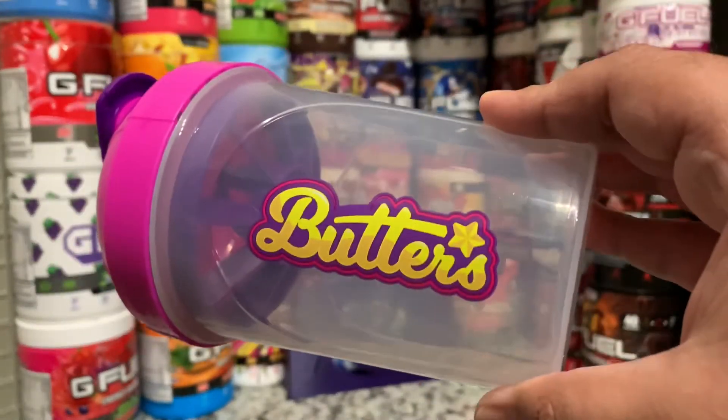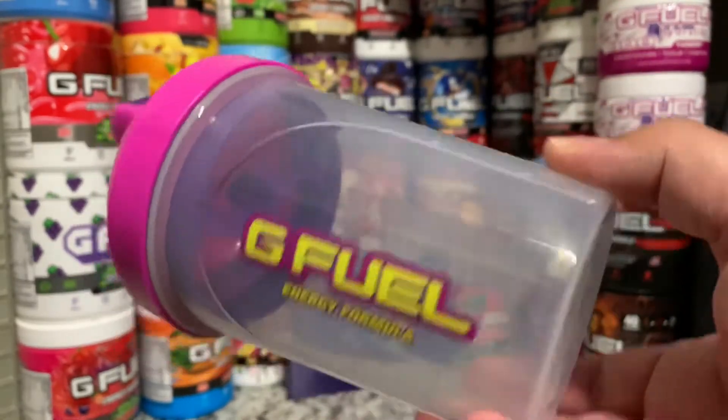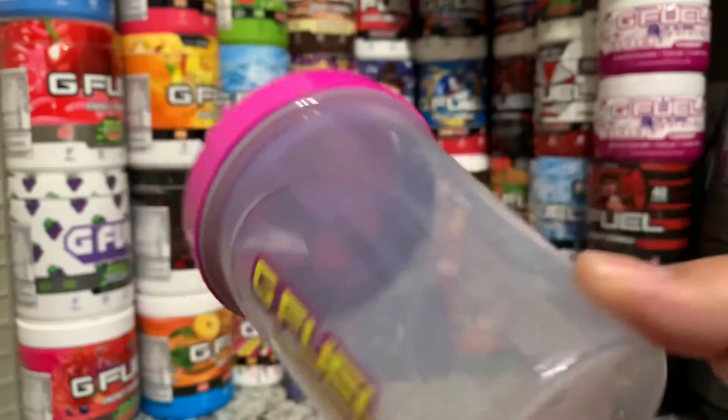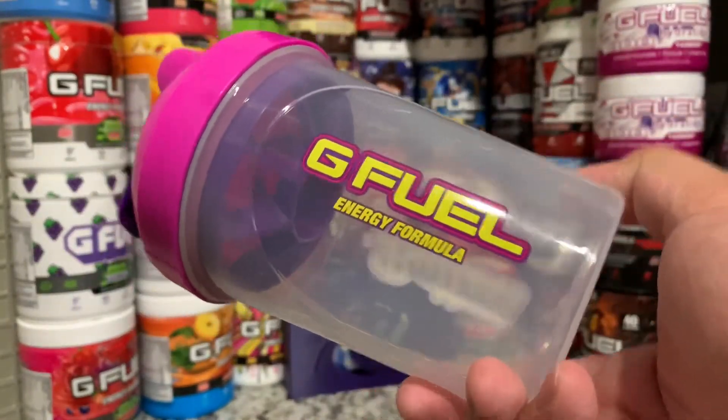I'm probably going to switch to this one and this one's probably going to be my main now. Overall it's a really clean cup, and I know these sold out pretty quickly — the Starfruit Collector's Box sold out really quickly as well. But who knows, G Fuel's been bringing back a bunch of old shaker cups, so I wouldn't be surprised if they start releasing some of the older creator ones as well.